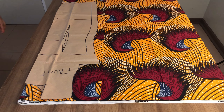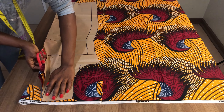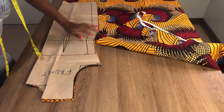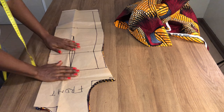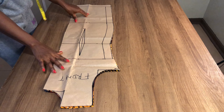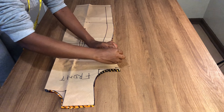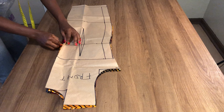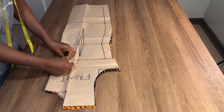So what I'm going to do now is cut this out. Before I remove the pattern paper, I'm going to mark out the bust line, the waist line, and then remove my pattern paper.